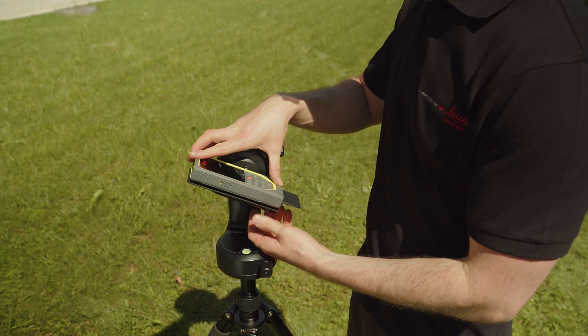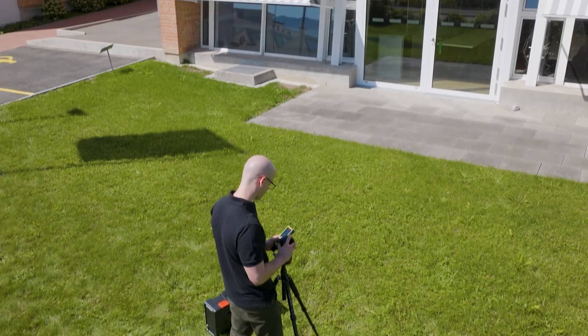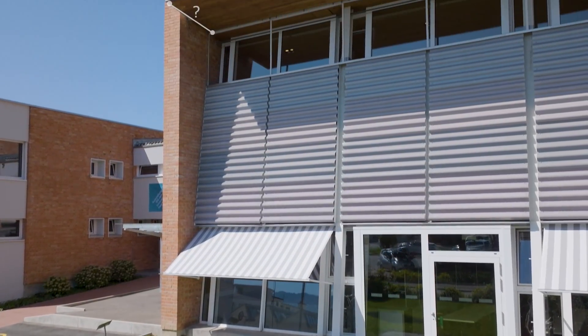The advantage is obvious. You don't have to use a ladder or climb up. You can measure this distance comfortably and safely from the ground.